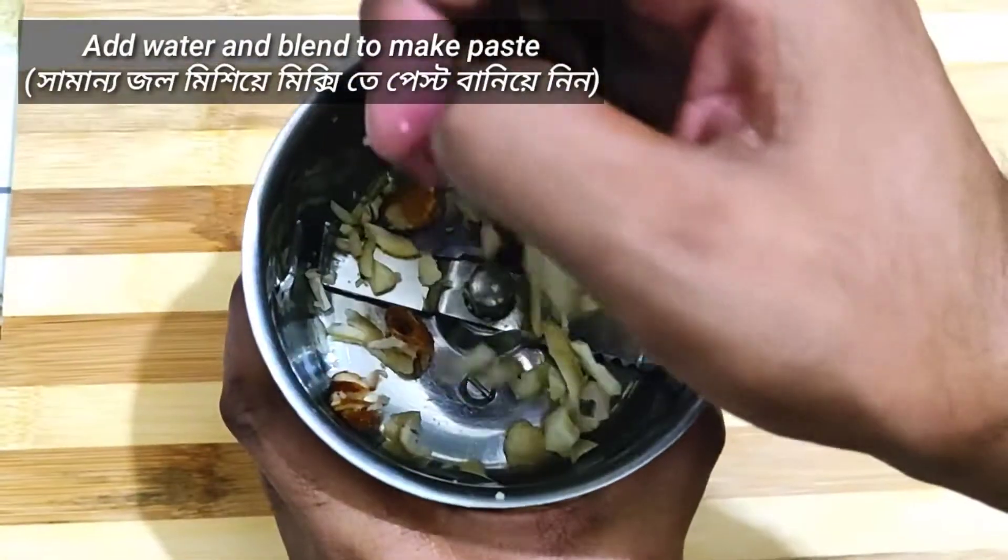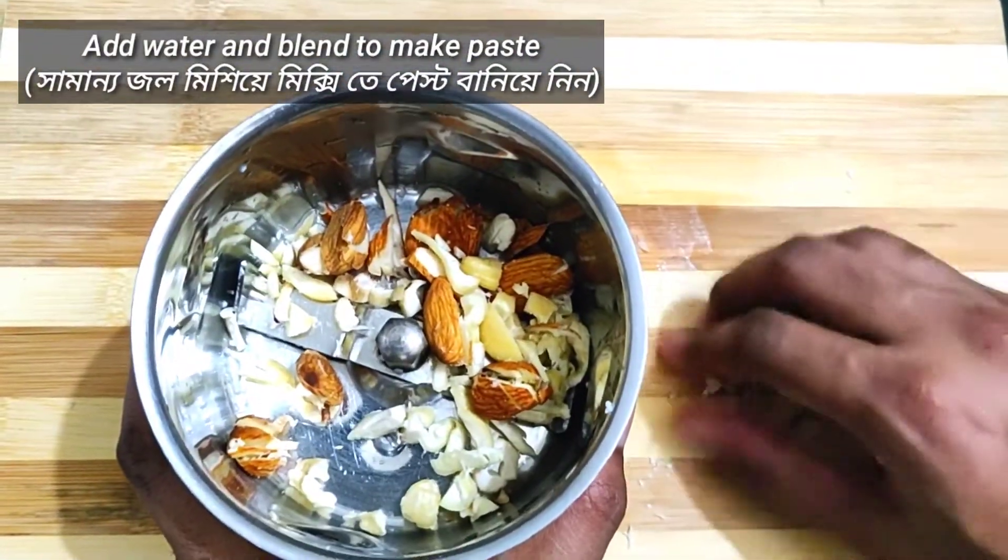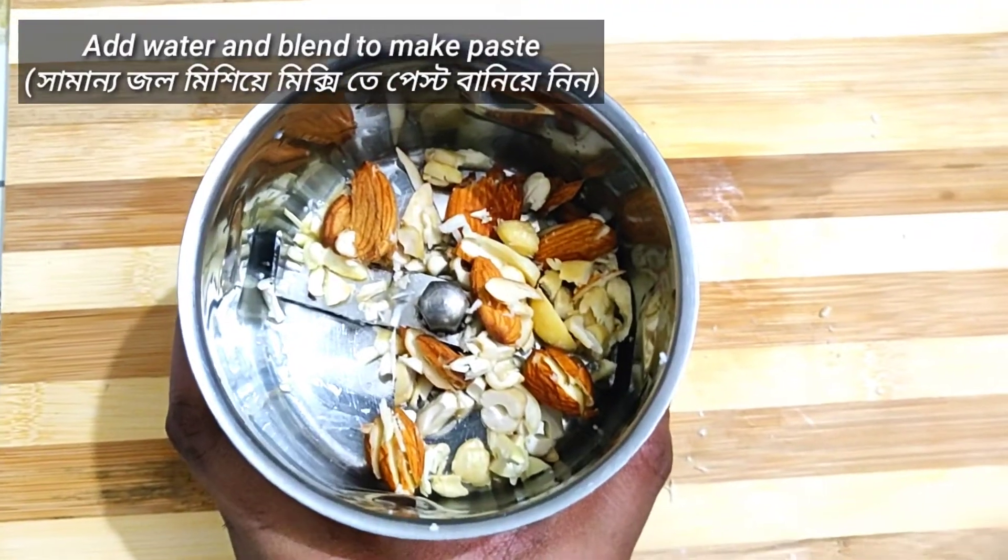Take these pieces into a blender, add a little bit of water, and make a smooth paste.